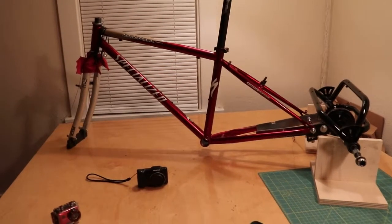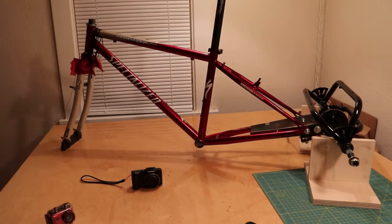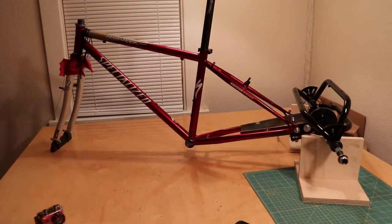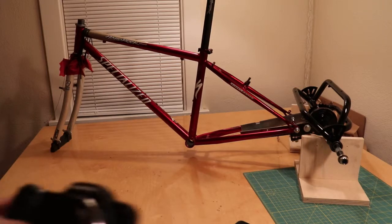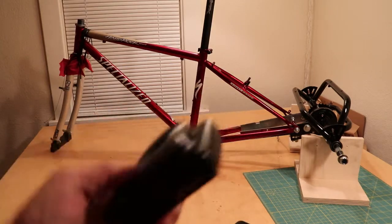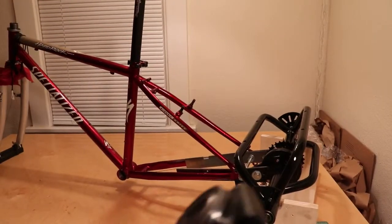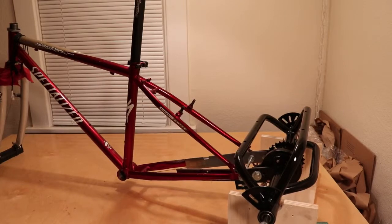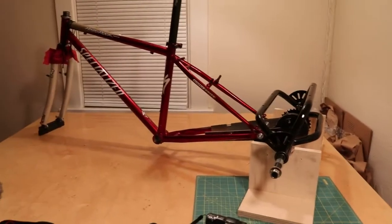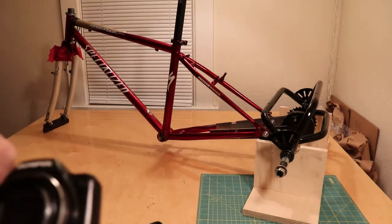So we're back filming with the Canon EOS Rebel SL2. Here's the camera we were using before. This camera is probably 10 years old — it's like an Olympus Stylus. Let me get some more light. The tripod legs are kind of close together because it's just easier to move around.